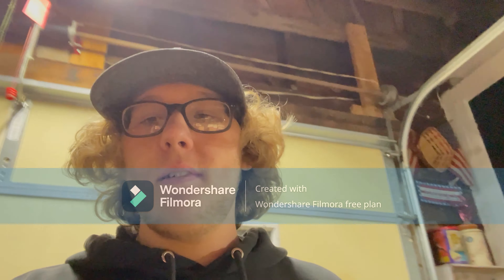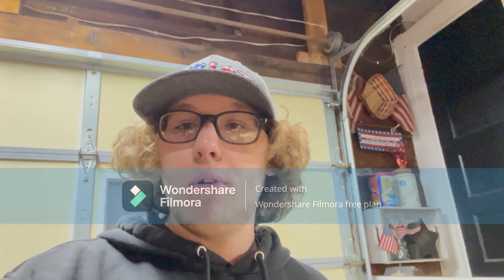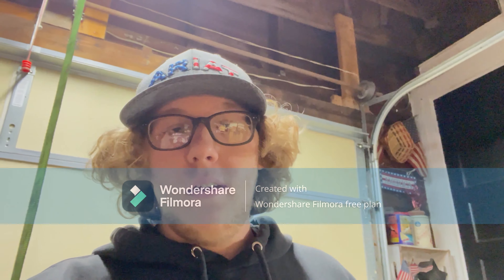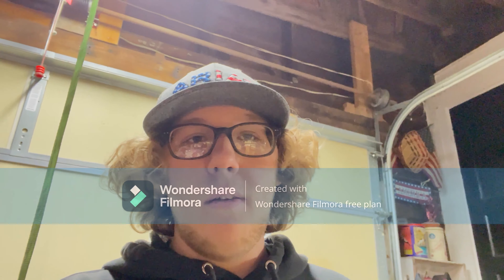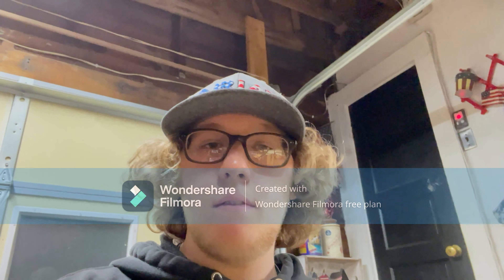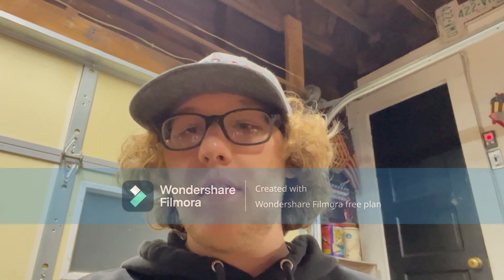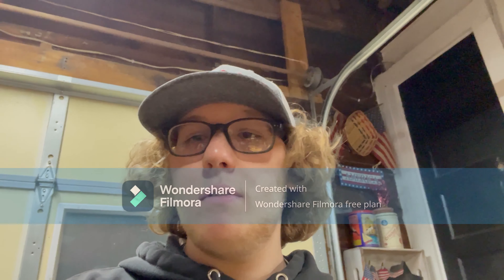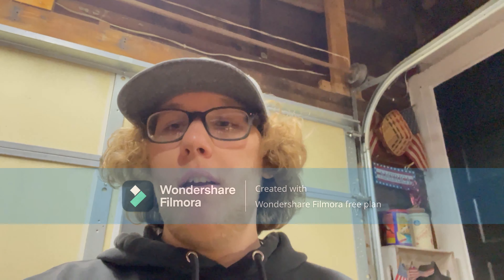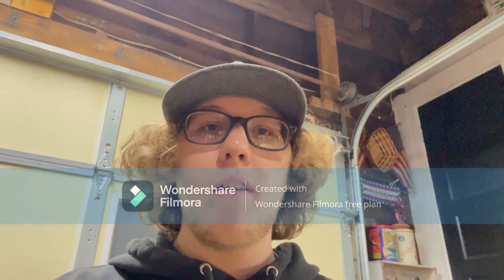What up everybody, Caleb here. It's been a minute. The boys are working on the drag mower and I got myself a little mower and I'm going to do some things to it. You can see it's completely stripped. I'm getting ready to weld some bearings on it for a new axle. It's going to be a drift mower — that's what we're going to call it.